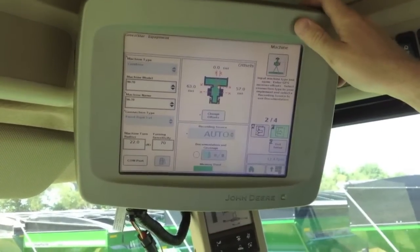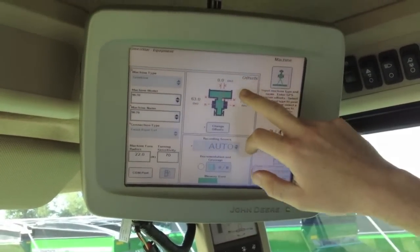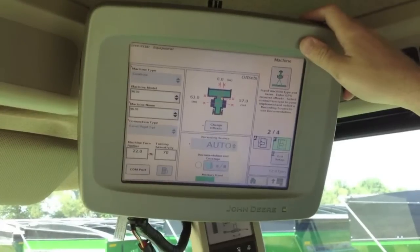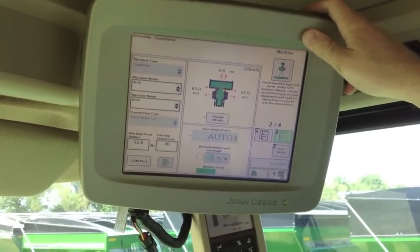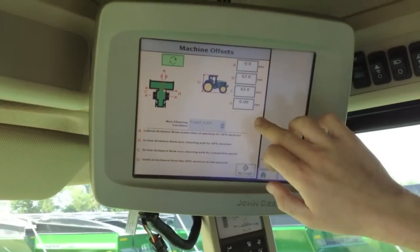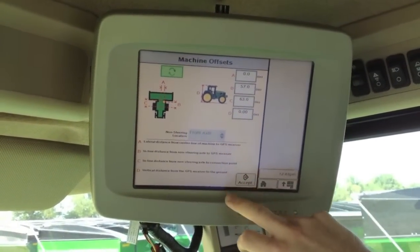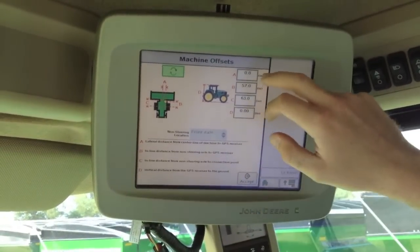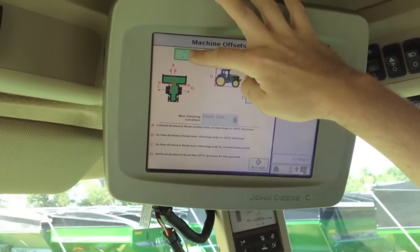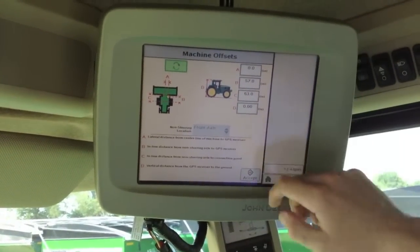Connection type is always going to be front ridge at three point in a combine. You've got your machine offsets — from your fixed front axle to your receiver and your front axle to your connection point. You can change those by going into change offsets. Entering those numbers gives you a diagram here, also a written description of the measurements.